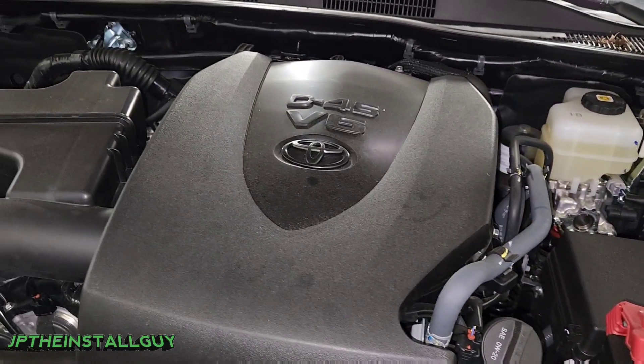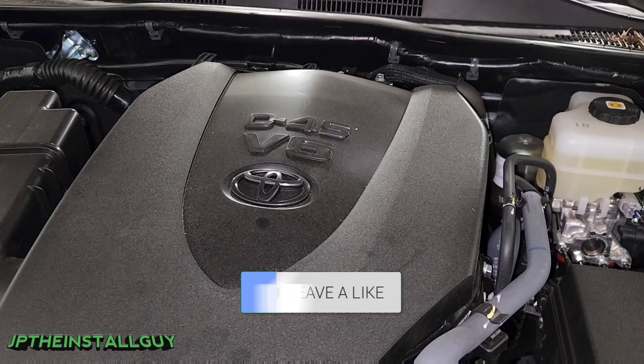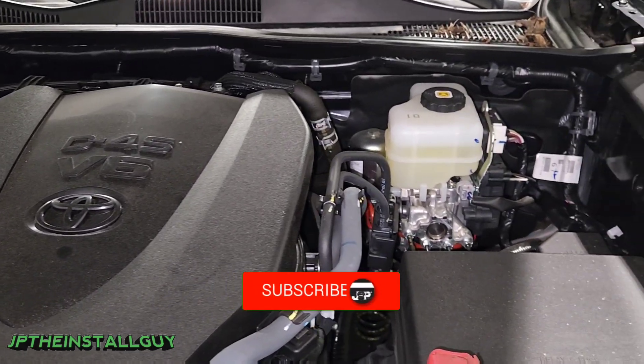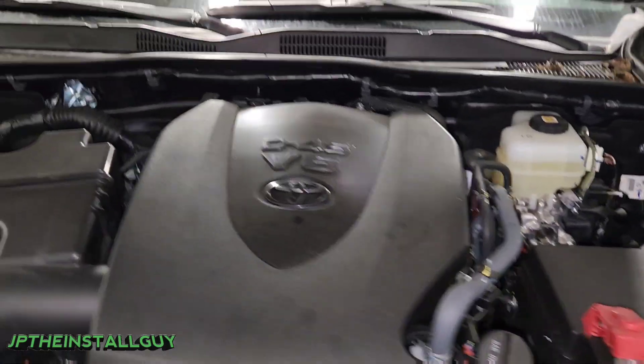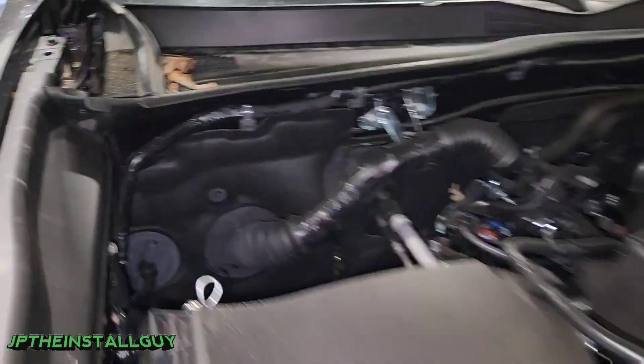If this is your first time here, please consider subscribing. This is what we do — car audio tutorials, radio removals, anything car or install related. That's what this channel is about, and from time to time I'd like to share my car audio analysis. Whether you're a beginner or advanced, this channel is for you.